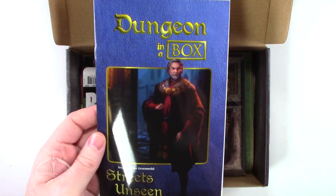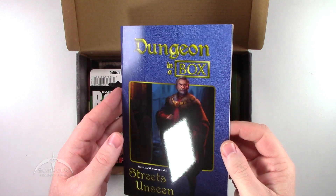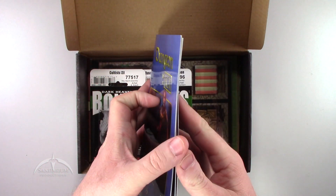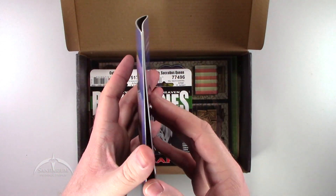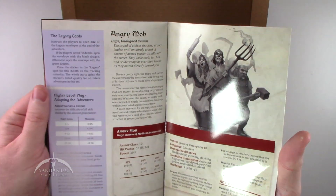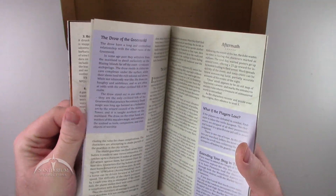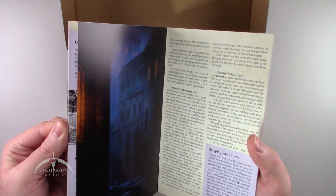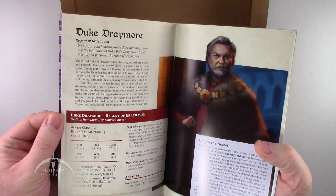Let's zoom out a little bit so you can see all this at one time. This is the Dungeon in a Box module for this month — this is Streets Unseen. Pretty cool looking. I do like the fact that it is nice and glossy, very cool looking laminated board stuff. Twenty-two pages inside here. You can flip through it and see some of the cool stuff going on. The modules have been pretty good to run so far. This is just my second crate, so I haven't used them for a very long time, but I do like what I've seen so far.